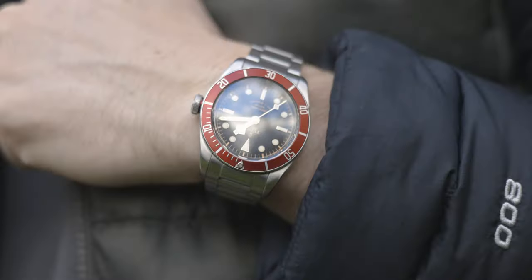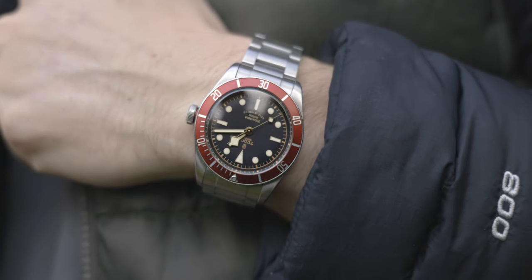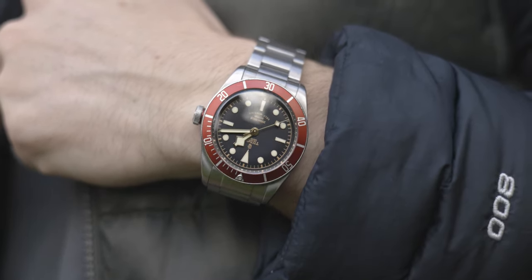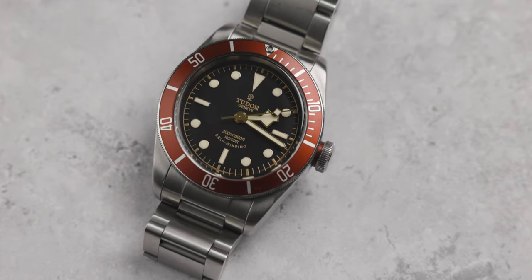Before we go any further, it's time for the Chisholm Hunter tradition — the wrist check. Let me know what's on your wrist today. I actually have the Tudor Black Bay ETA on at the moment. Interestingly, this was only in production for around about a year and has intricate dial details that are different from the new in-house version, so this could potentially be a collector's item in the future. Also, Chisholm Hunter are authorized retailers of most of the watches you see in this video — click the link below if you're shopping for your first luxury watch or adding to the collection.